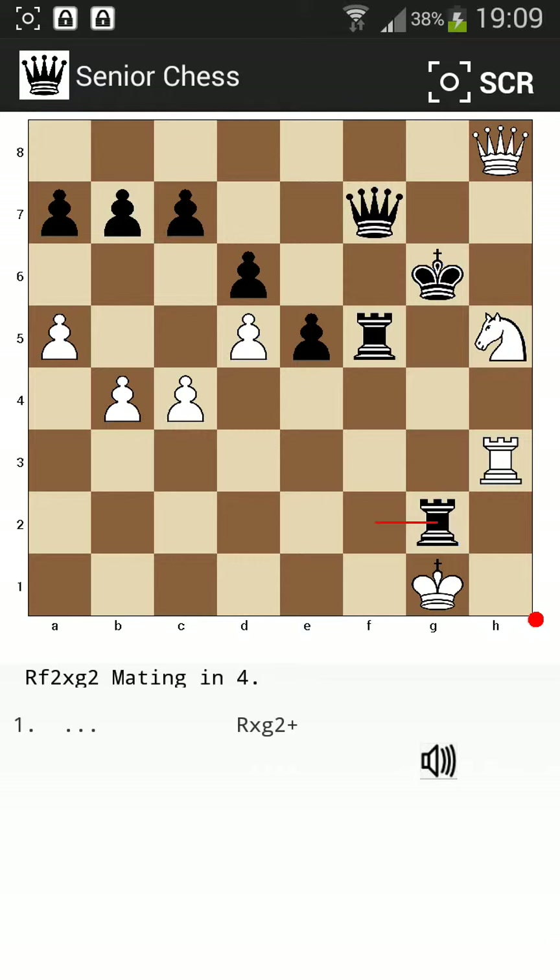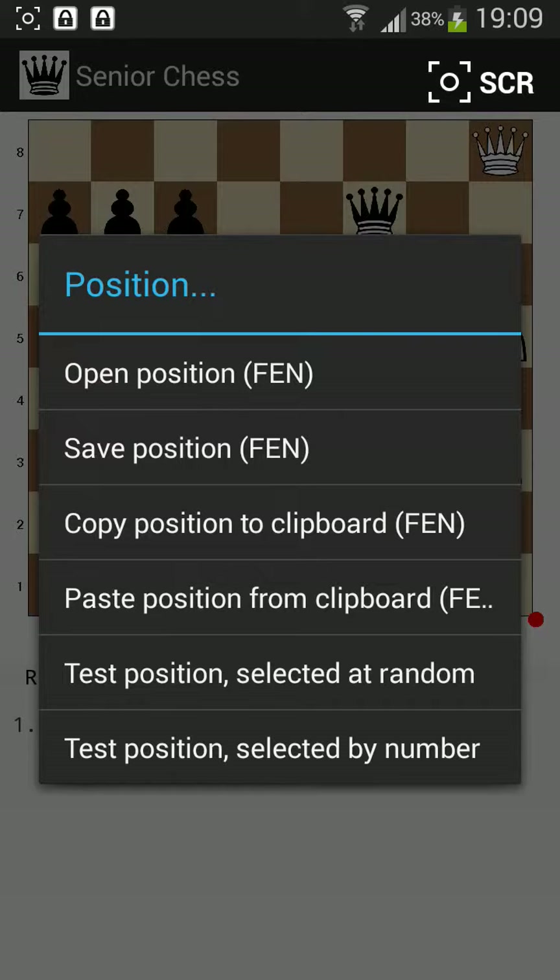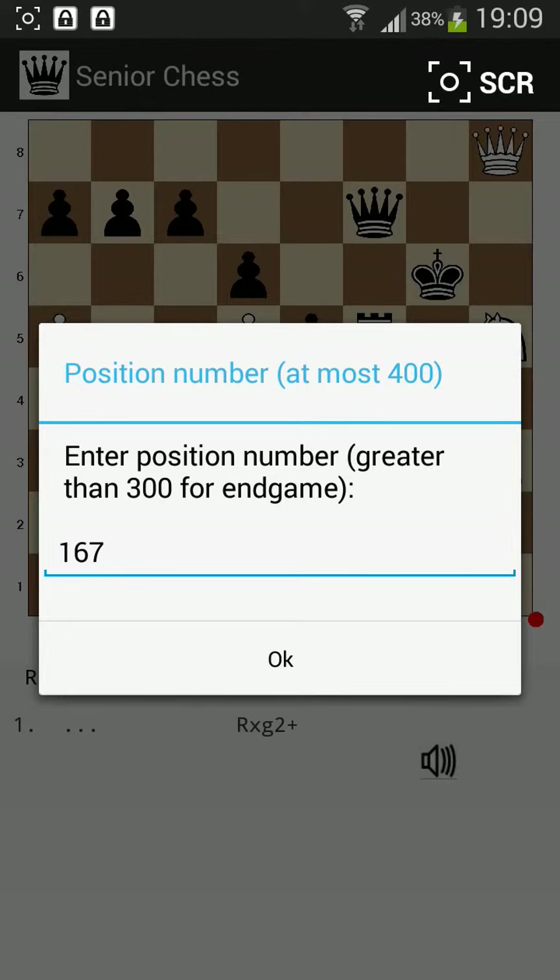Now suppose we want to see this move again because we hadn't noticed it properly. Then we just have to give the same command once again: Position, test position selected by number, and here is the number.